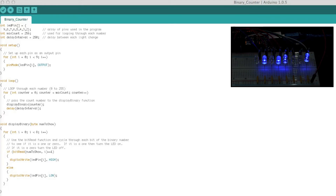Let's take a closer look at the displayBinary function. This function is essentially a small for loop and we are looping 0 to 7 times, which is the equivalent of our 8-bit binary number. For each loop we call the bitRead function. bitRead reads a bit of a number, and in this case the number is whatever we've passed into our function.